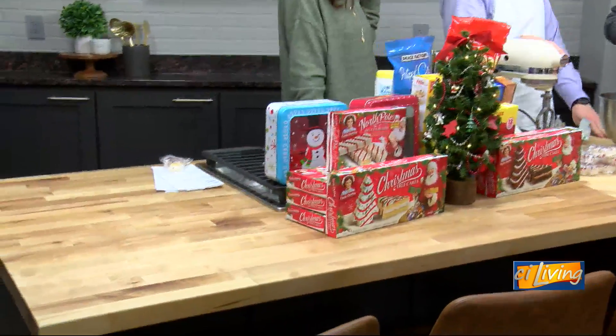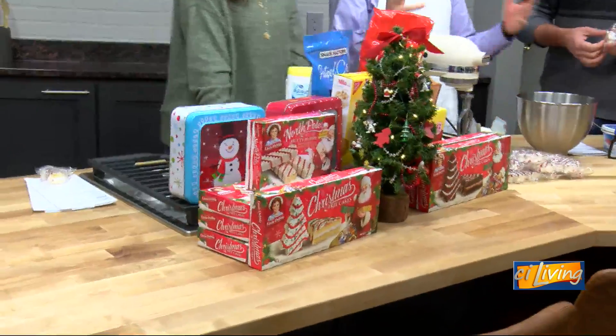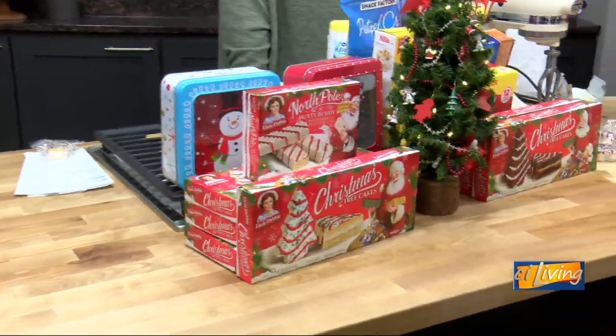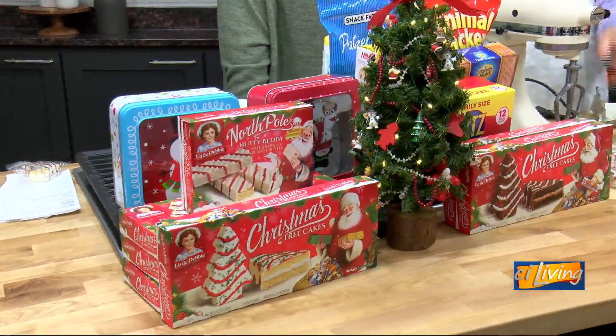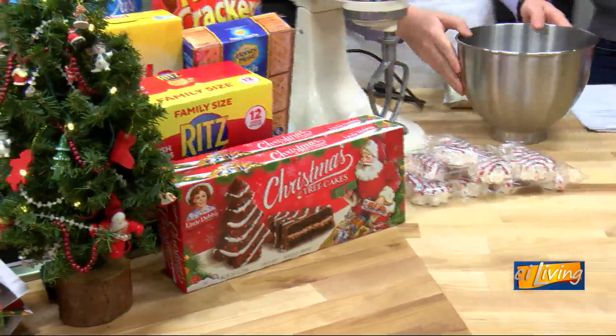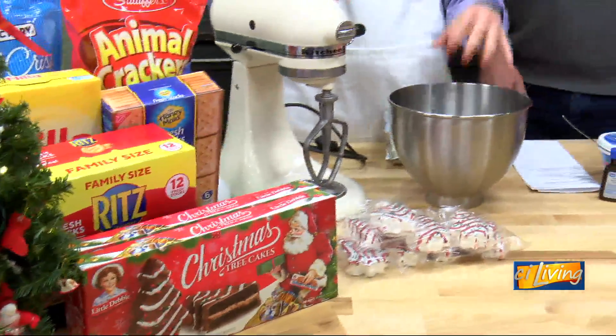So we're going to turn this into a fun dip. We're going to make a dip out of it, and that way you can dip in crackers or cookies or anything like that. Something a little more fun — you can set these out, but you put it in a nice bowl and have it for the holidays. It's going to be great.